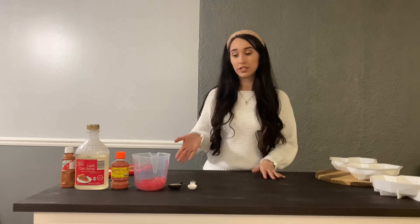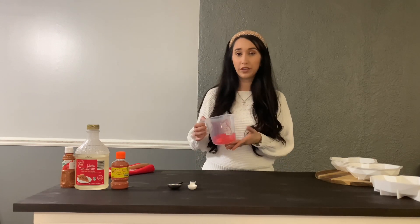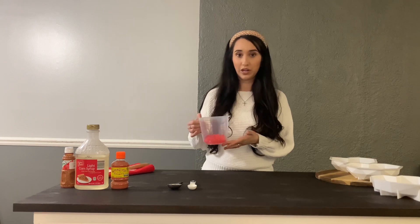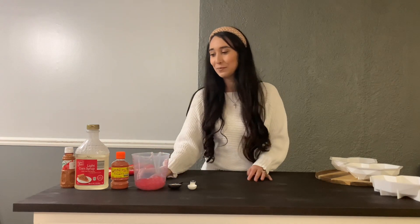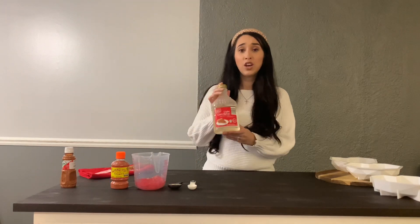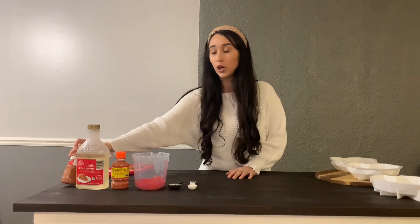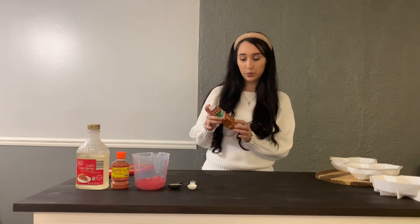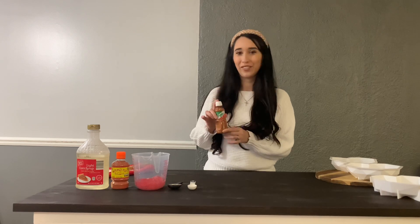Alright guys, I'm going to show you what you're going to need for this recipe. For one heart, you can use between 30 and 35 Jolly Ranchers — I think I'm using about 33. I'm using the watermelon flavor. You're also going to need corn syrup — one tablespoon of that. I also added tajin, which is what kind of was like the craze on the TikTok video.